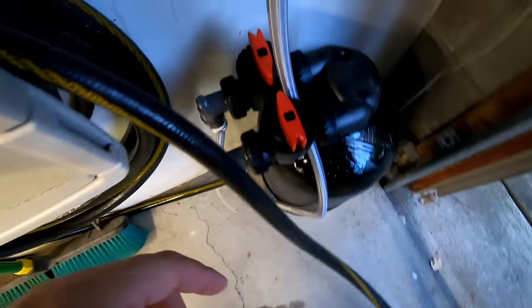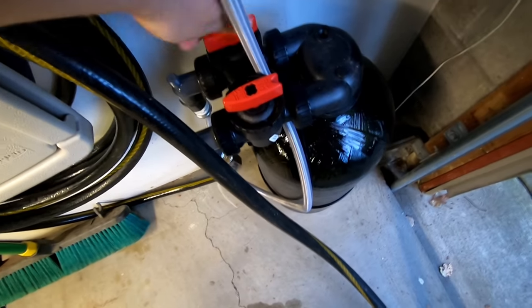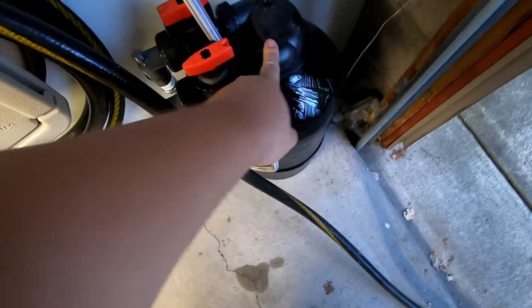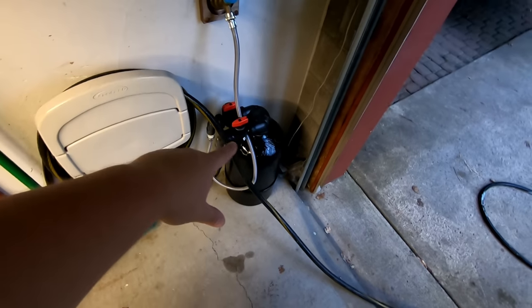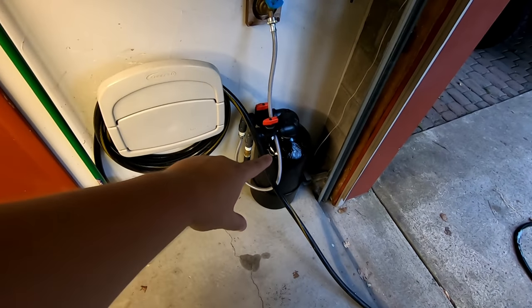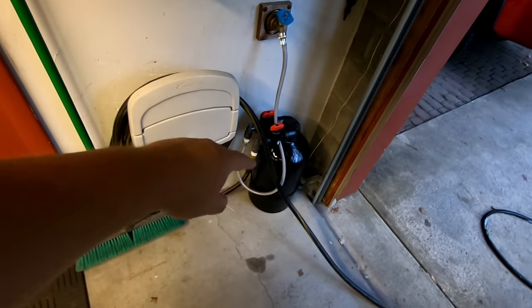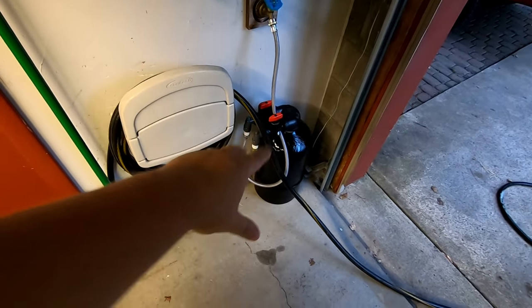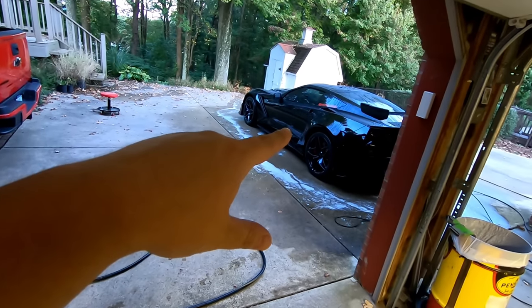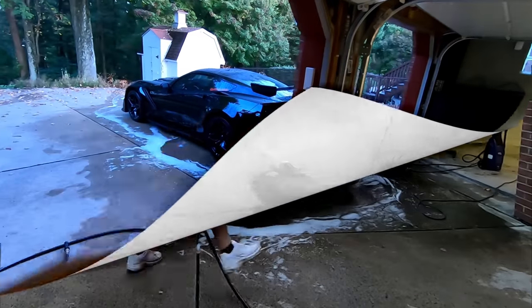For the spot-free rinse, all I have to do is turn these nozzles on and the resin inside is activated, so all the water will travel through it. I'm not going to go into too much detail since I have a separate video coming, but if you're interested in a spot-free rinse, check out that video — it makes the car wash process so much easier. I'm going to go ahead and hit the car with the spot-free rinse and then blow dry it with the Master Blaster.